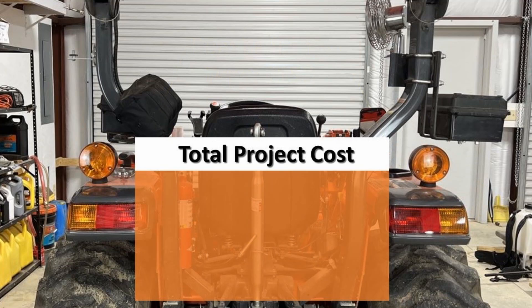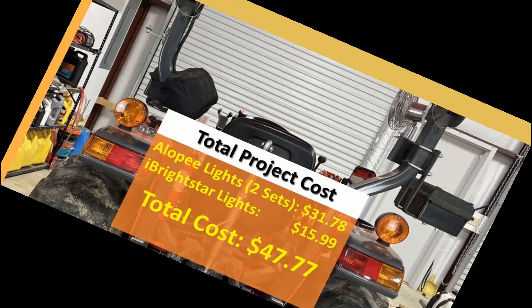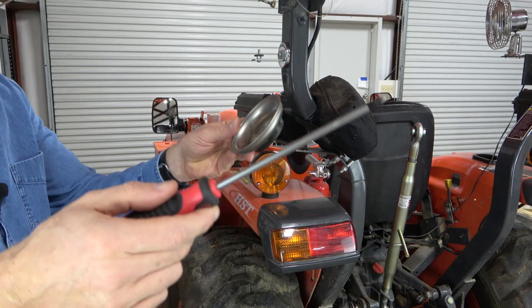The total project cost includes two sets of the Allopee bulbs for $31.78 and one set of the iBrightstar bulbs for $15.99, bringing the total project cost to $47.77. The only tools you'll need is a Phillips head screwdriver, and a magnetic tray is handy to hold the screws.